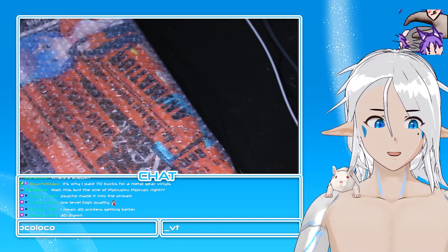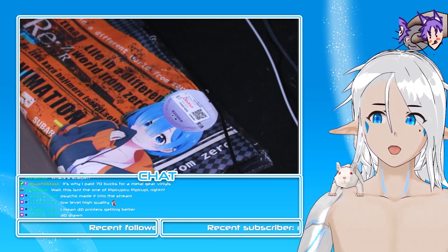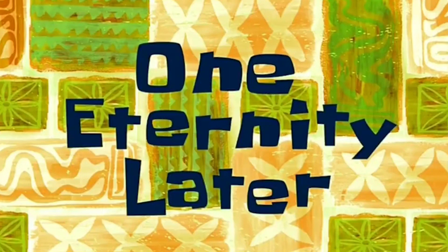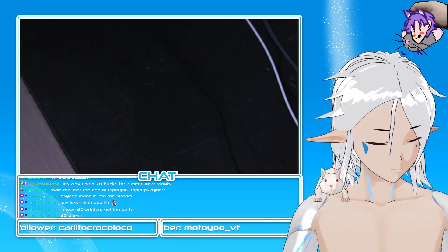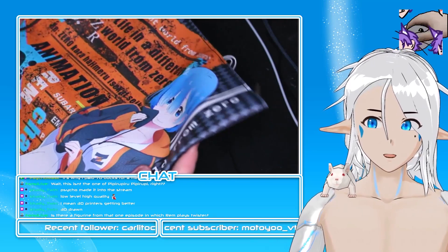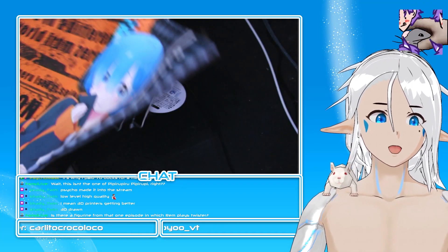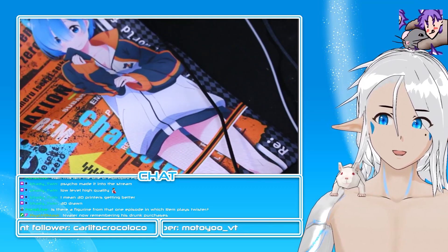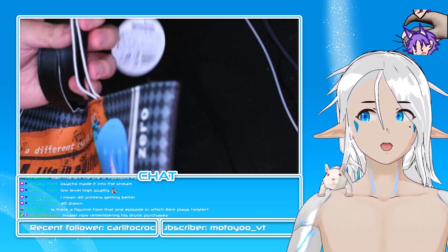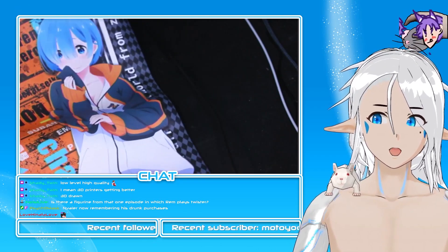There's more Rem! What is this? I think this is a bag — we've got a bag with Rem wearing Subaru's jacket. It's taped again. I thought this was gonna be like those thin, shitty shopping bags — those thin tote bags almost like paper bags. But this one is thick — holy crap, look at the handles! And it has a zipper too. That's cool, I like this!